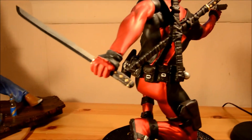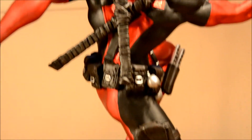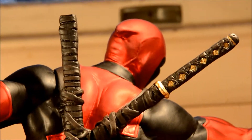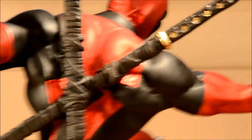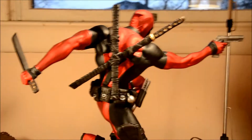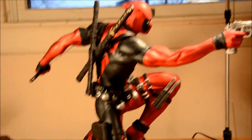Here's some more of Deadpool. He can heal really fast. He loves tacos and burritos. He's usually broke. He usually does more good than bad, even though he's a mercenary for hire. They call him 'Merc with a Mouth' because he never shuts up — he's always talking to himself.